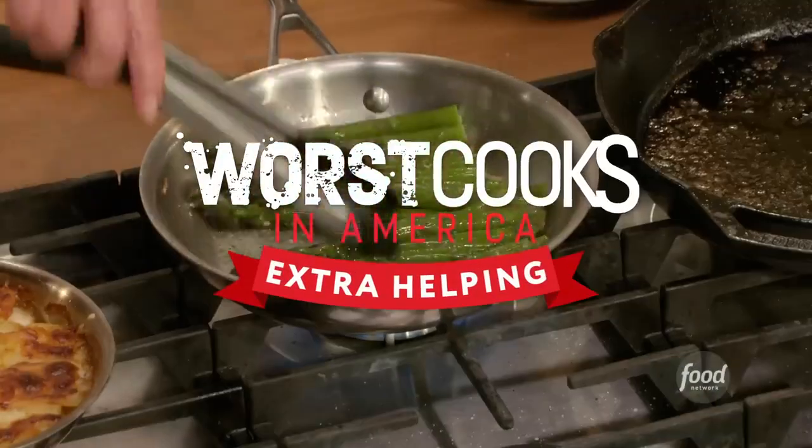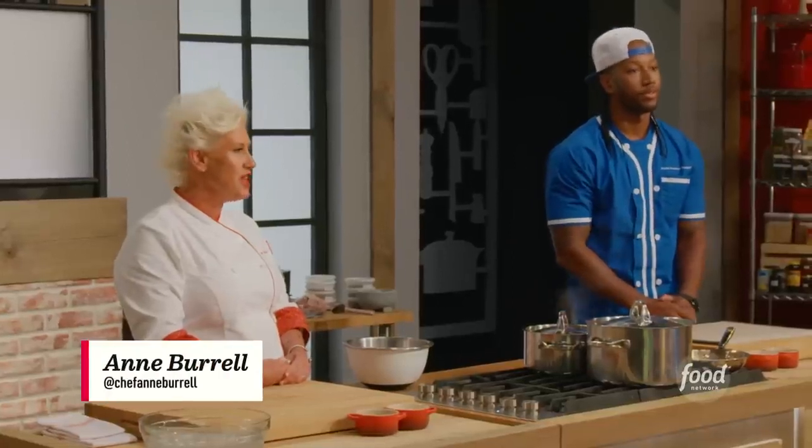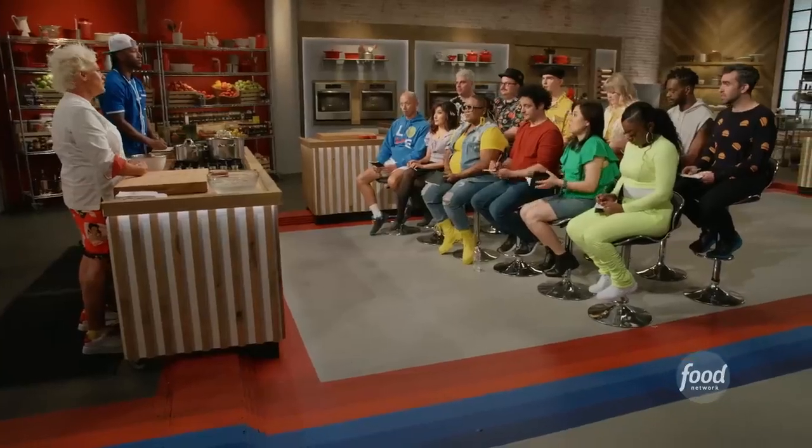For our first main dish, Darnell and I are going to be making a roasted Cornish game hen with dauphinoise potatoes and sautéed asparagus with a mustard and shallot vinaigrette. Darnell is going to be making the chicken, and I'm going to be making the potatoes and the asparagus.